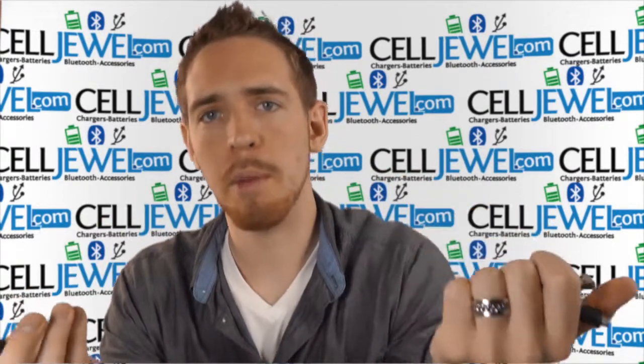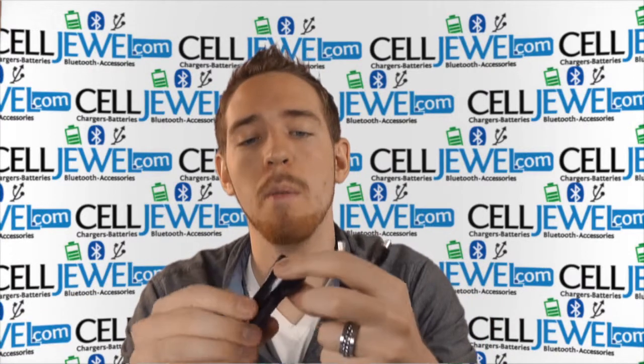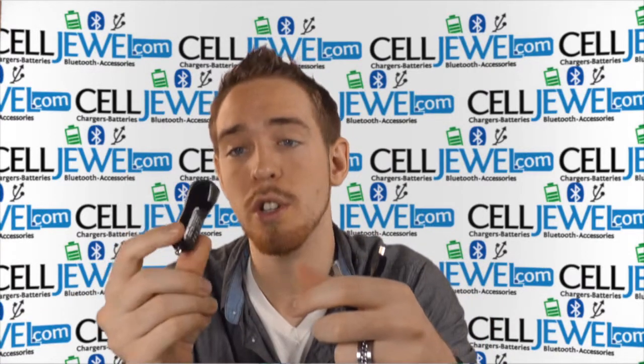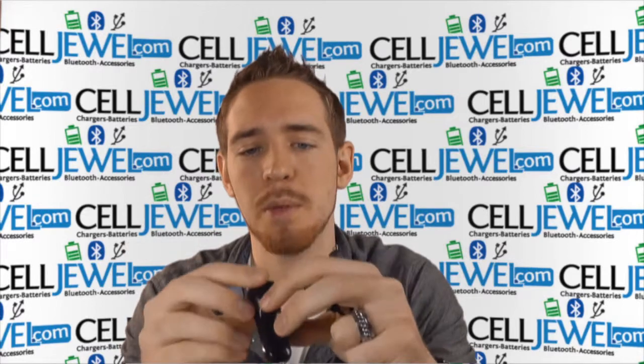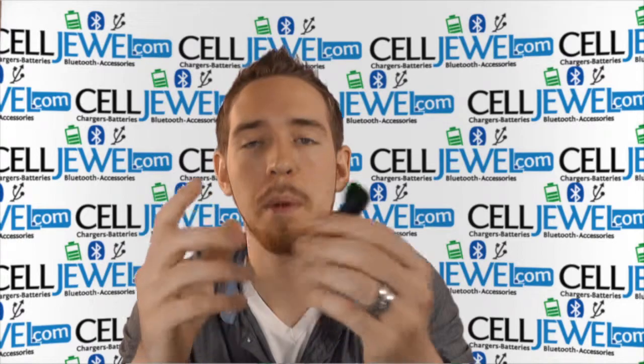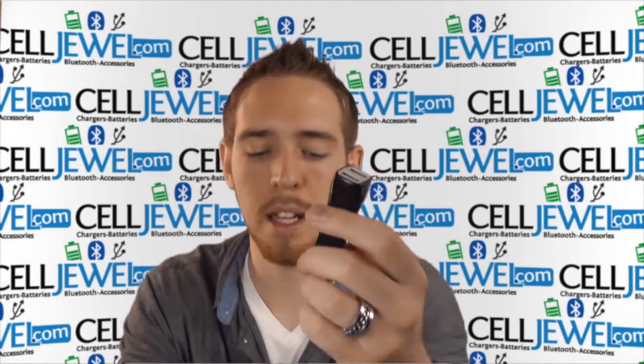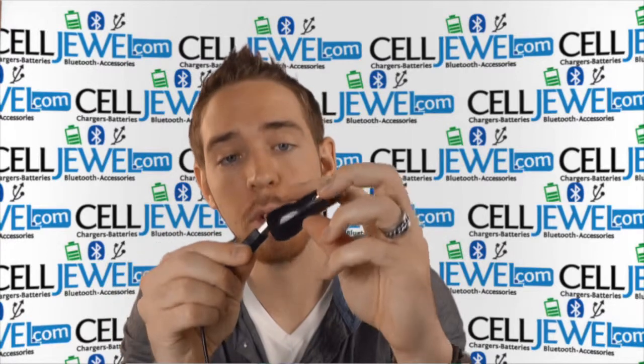It doesn't come with a cable, just so you know. But this is really handy because most of the time we collect a bunch of USB cables for our phones over the years. We find out that we need a car charger at one point, so it's really handy to just buy this because you can charge multiple phones. Some people have different types of cables, but at least it will be able to charge — so that's really handy.